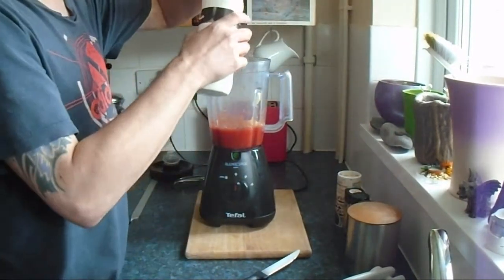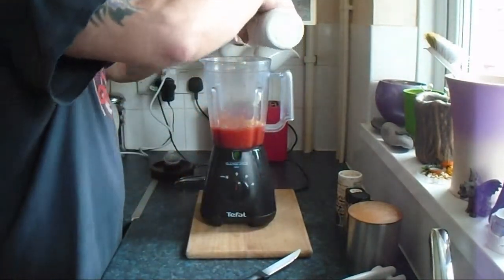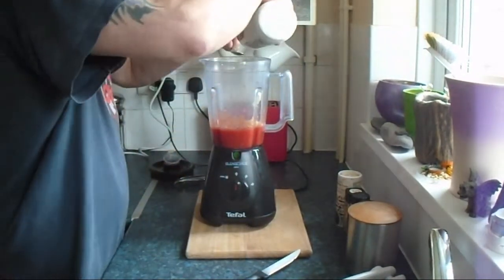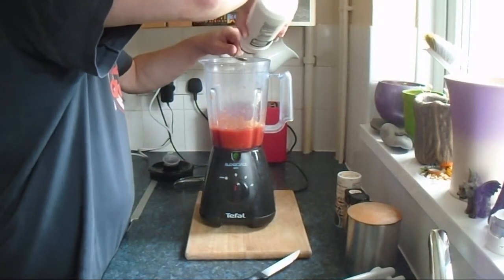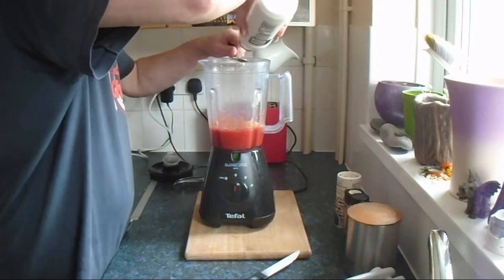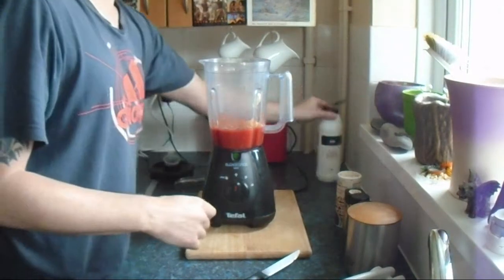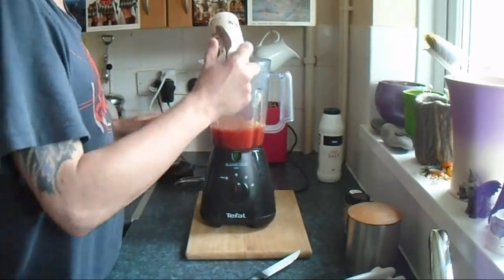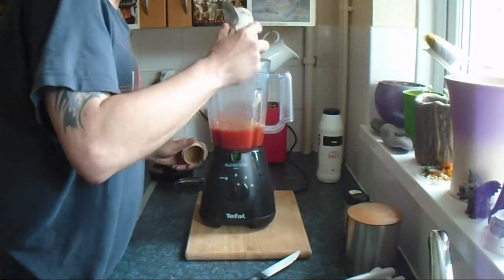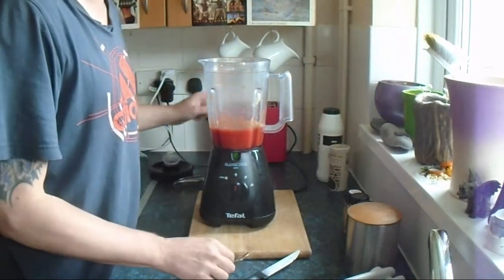Now add some salt — we will put a teaspoon of salt into the mix. Now the pepper, sprinkle in to taste. I've gone a bit over the top there, but that's fine because I like it hot.